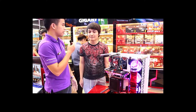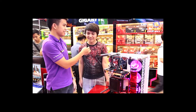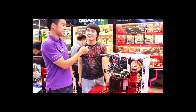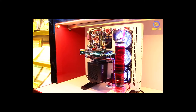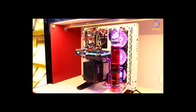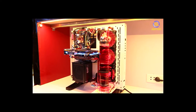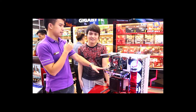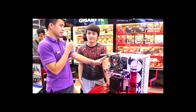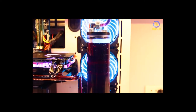Anh có thể cho em biết tên anh là gì và tại sao anh lại lắp bộ tản này không? Mình tên là Hoàng Hữu Tùng, mình lắp bộ tản nhiệt này là vì mình muốn chơi game ở FPS khoảng 90 trở lên. Ví dụ như chơi game thì được khoảng 100 FPS mỗi lần. Tại sao anh lại gắn card đồ họa cao cấp nhất vào một bộ máy RAM và chip tầm trung hơi cũ như này?